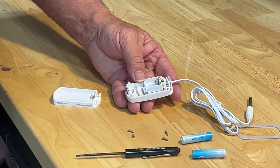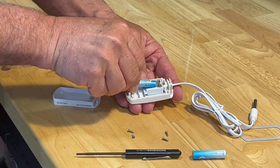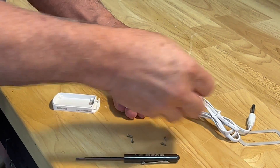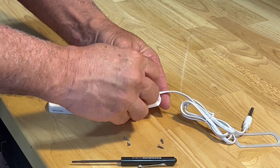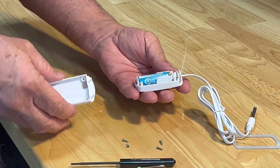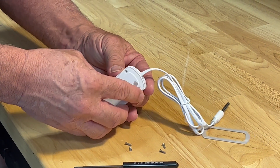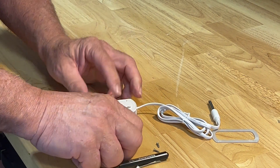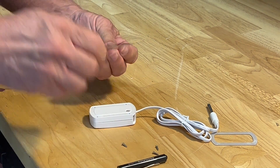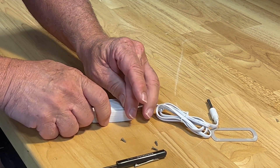Take your new batteries and install them. Then replace the cover.